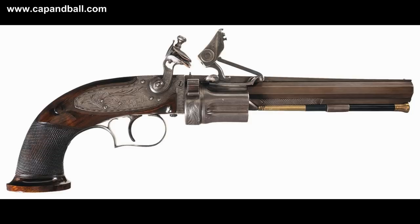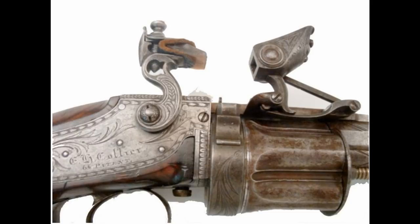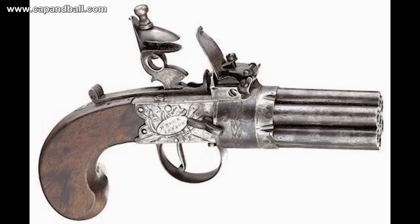The first successful flintlock revolver was patented by Elisha Collier in Boston in 1818. They were neat pistols, but the cylinder had to be rotated manually. An option for reducing the size of the revolver was to completely abandon the barrel — this was the birth of the pepperbox revolver.